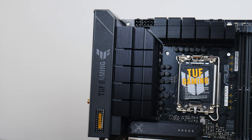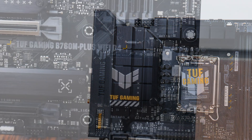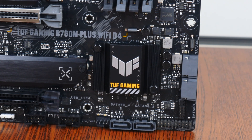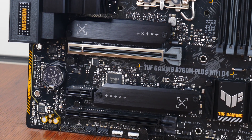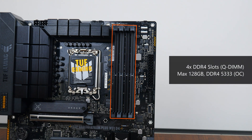The VRM heatsinks are pretty sizeable, and Asus has included 12+1 power stages rated for up to 50 amps. The Intel B760 chipset is cooled by a passive heatsink sporting the TUF Gaming logo, and Asus has also included heatsinks for the two M.2 drive slots. For memory support, the board comes with four DDR4 slots supporting up to 128GB of RAM and the DDR4-5333 standard when overclocked, with single-tab plastic slots that Asus calls Q-DIMM.